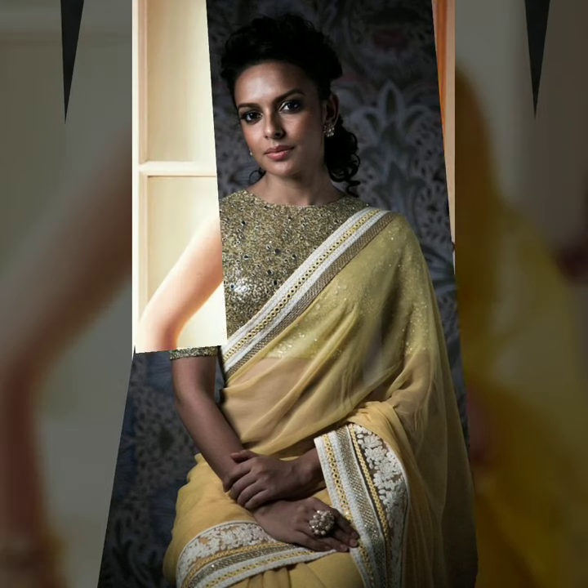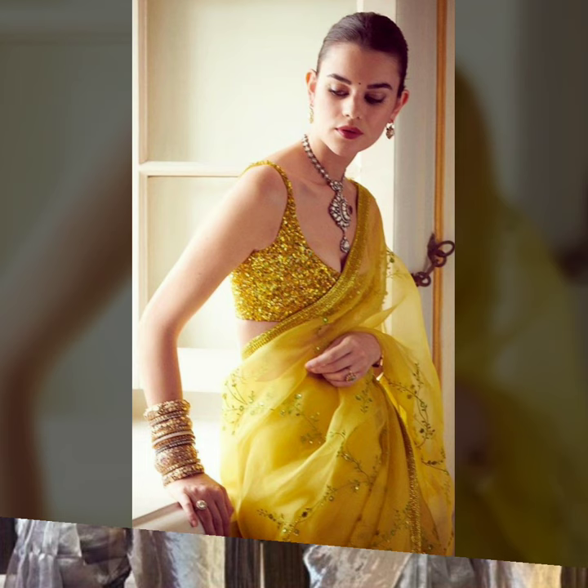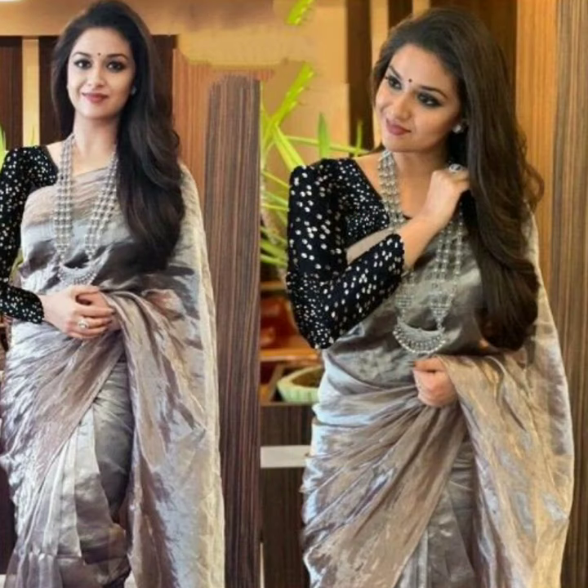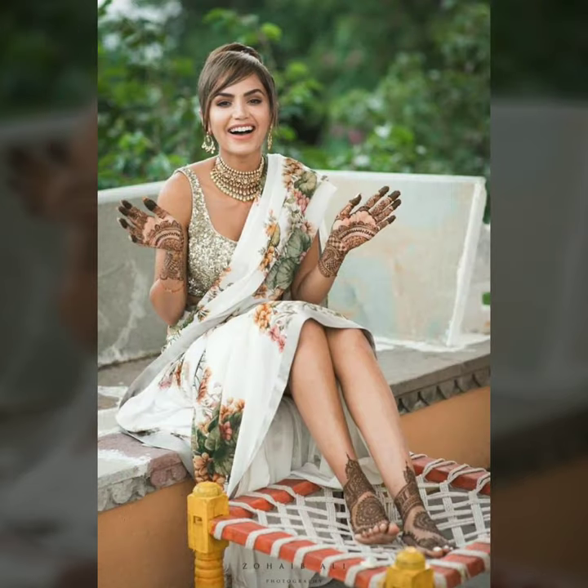If you want to glam up your sari — whether it's a plain sari, a classic piece, or a red sari — you can glam it up even more by wearing a sequins blouse, pairing it with a silk sari, tissue sari, georgette sari, or floral sari.